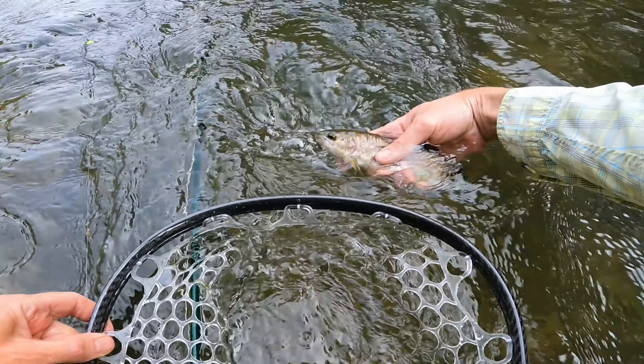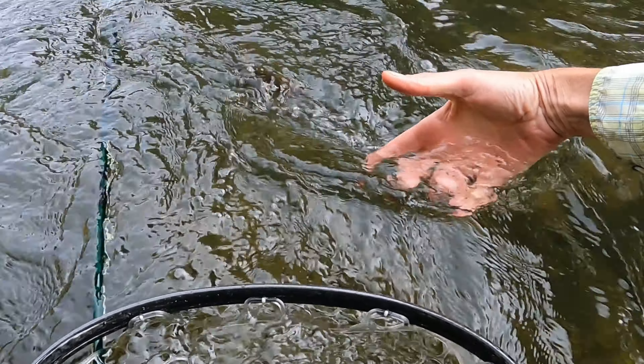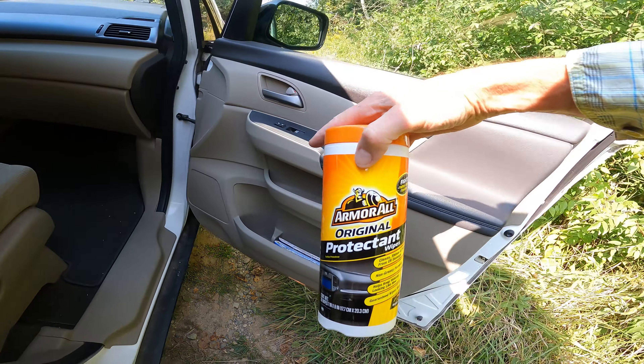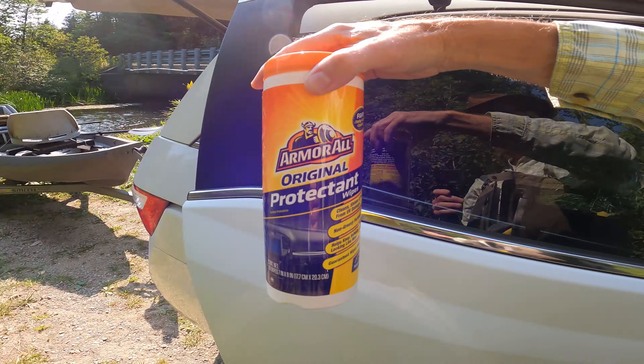In this video, I'll show you how to clean and treat your fly line for better casting using a simple trick with something you probably already have in your car. And oh, by the way, remember this river in the background? I've got a feeling it's where we'll catch our first trout of the day after giving our fly line a little treatment.